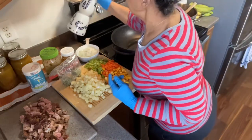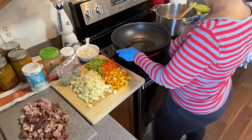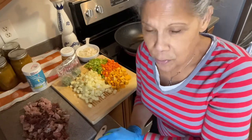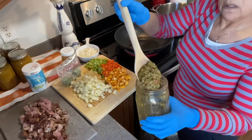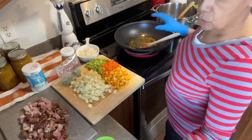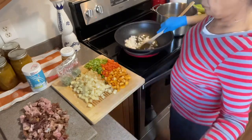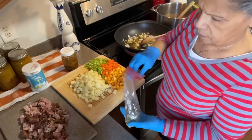The first step is to add oil to my pan — just enough to sauté. I'll let it warm up a bit, then add some sofrito — about this much because it is a big pot. I'm going to sofrir, which means sauté, and I'll add my pre-chopped onions as well, plus one of my cilantro cubes.